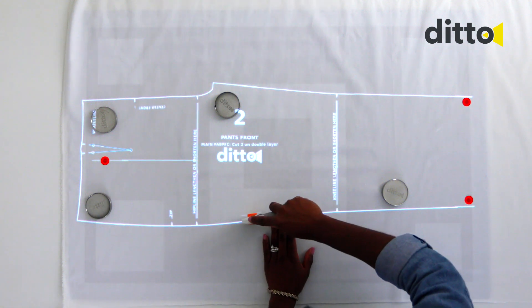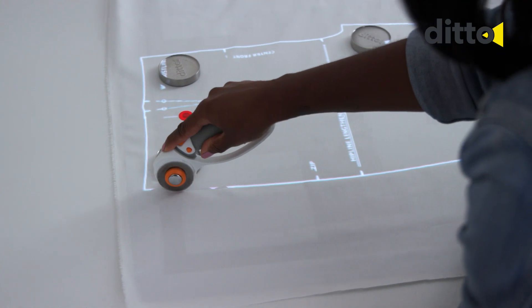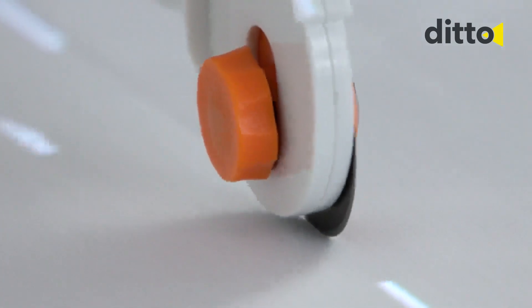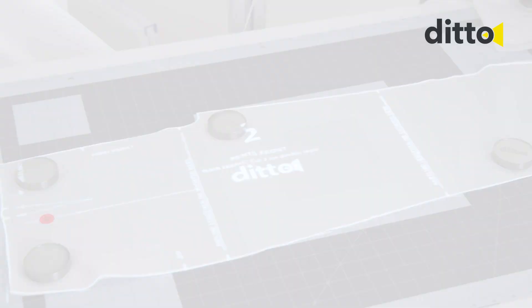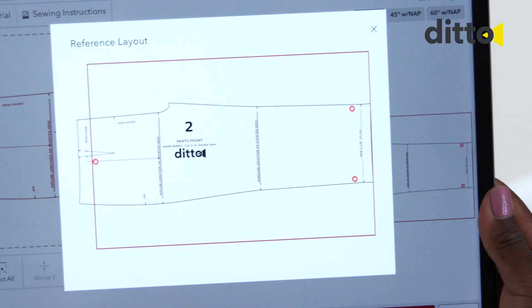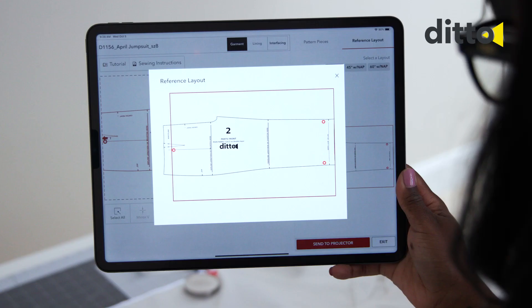Use the rotary cutter or a pair of scissors to cut the fabric. When the first part of the pattern piece is cut or traced, tap the red arrows in the workspace to move the pattern piece to the next frame. The right tab shows a splicing map of the pattern that indicates which splice frame is being projected.